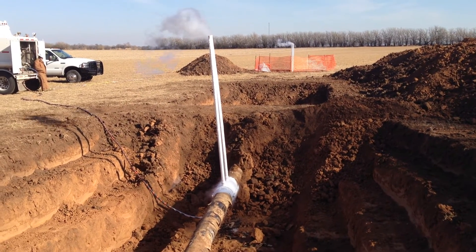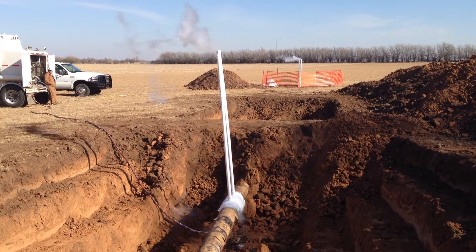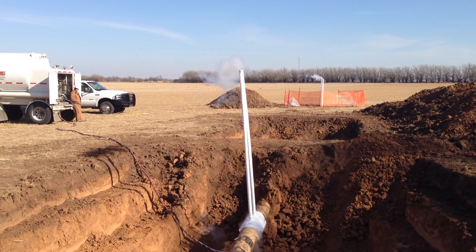What we're doing is we're freezing a 12-inch pipeline, and we're going to cut a section of pipe out, and we're going to add caps so we can hydrostatically test it each direction.